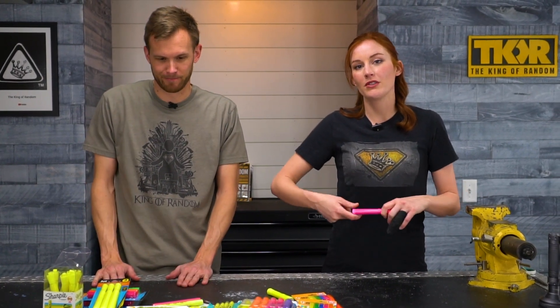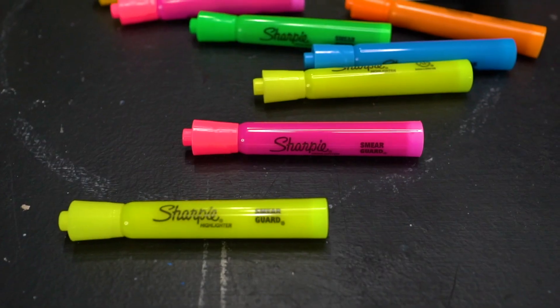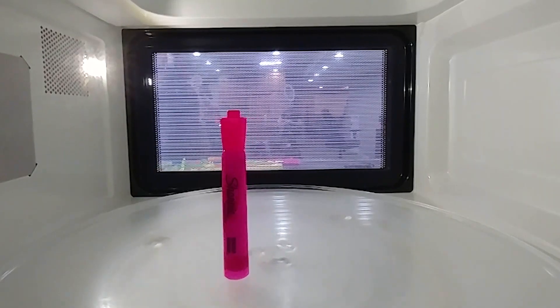We'll see if we go through yet another microwave today. In today's video, we're going to see what happens if we put highlighters in a microwave.